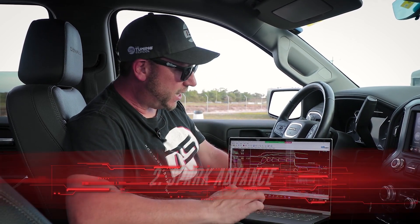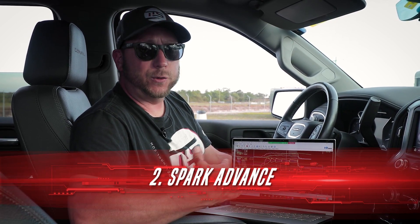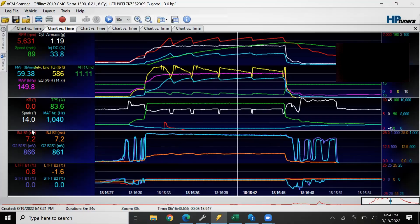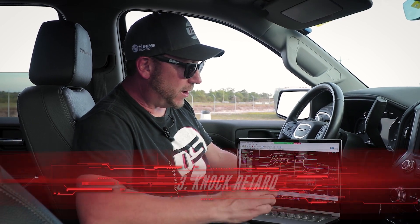The next thing you're going to want to check is your spark advance. The spark advance during your runs on a supercharged car is typically under 20 degrees. Here you can see ours at 14, and watching it throughout the whole run you see 13, 14, 15 degrees. This is something you would dyno tune first, or come to the drag strip and sneak up on two degrees at a time.